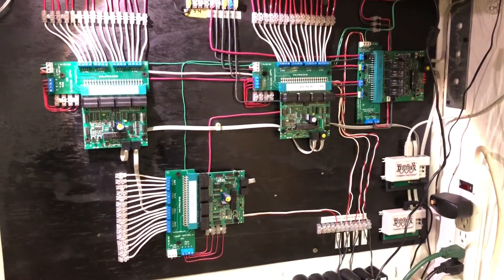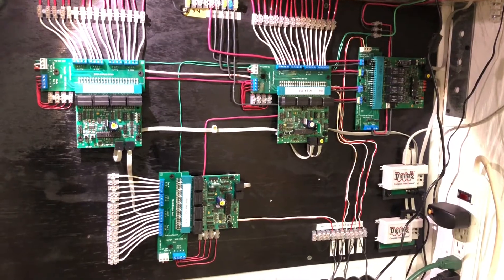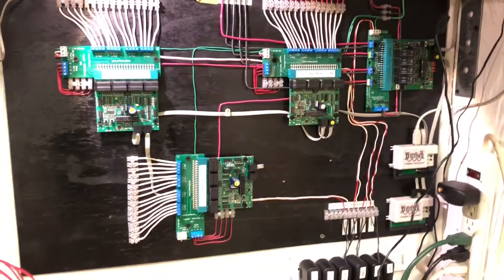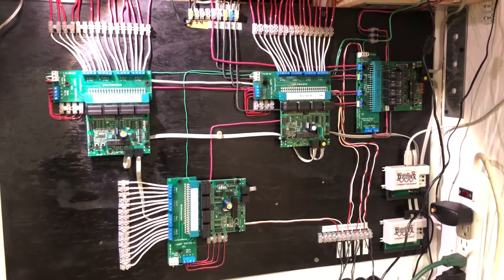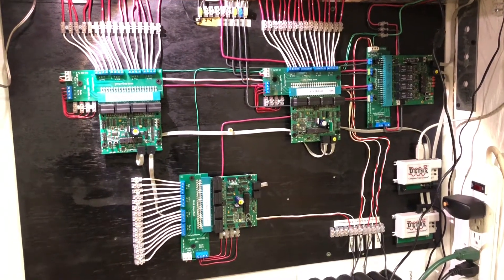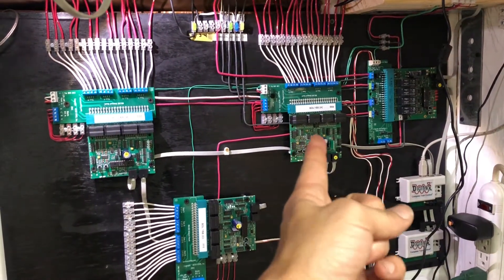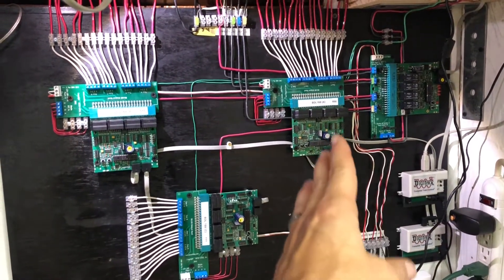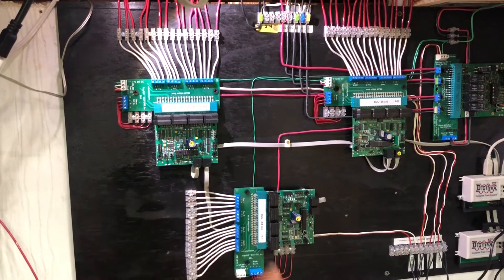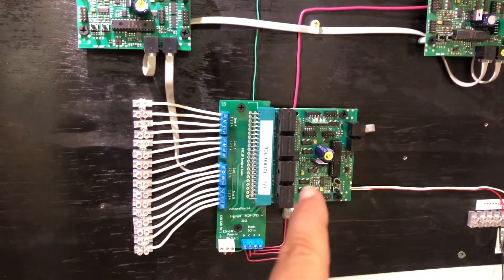Welcome back to my block detection project. I've been busy with other things and put it aside for a while, but now I'm back on it and have the last element of block detection in place. I had already installed my first BDL a few months ago, got that working, then started on the second one which is my B unit, and now I just installed my C unit.